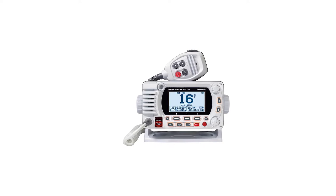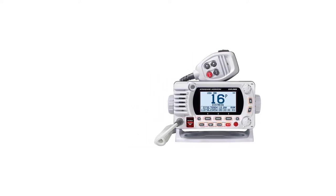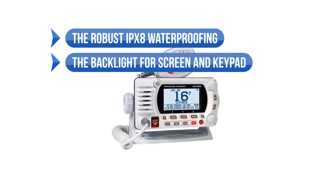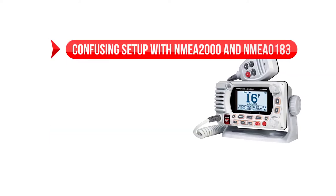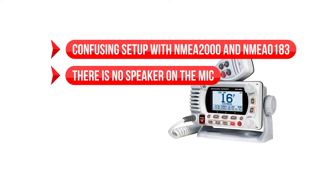However, if other gadgets on your boat, like GPS or MFD, work with NMEA 2000, it might be better to look for a radio with better compatibility. To sum up what we like: the robust IPX8 waterproofing, the backlight for screen and keypad, second station compatible, the compact size, good voice quality, and noise-canceling microphone. On the downside: confusing setup with NMEA 2000 and NMEA 0183, and there is no speaker on the mic.